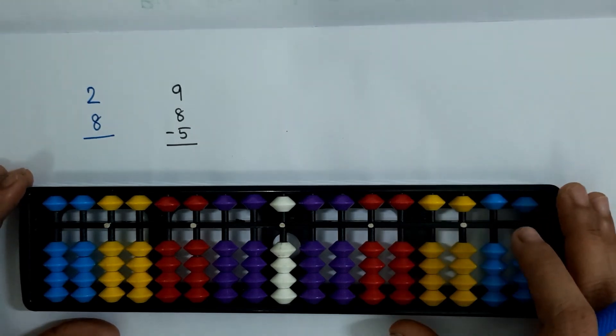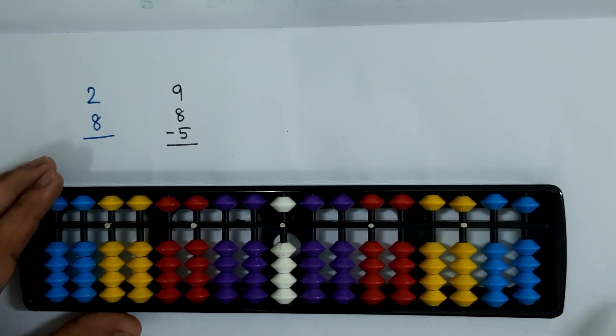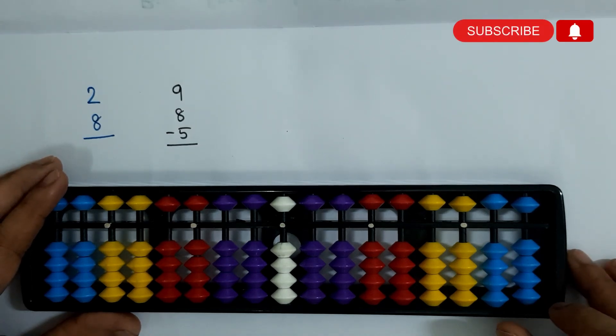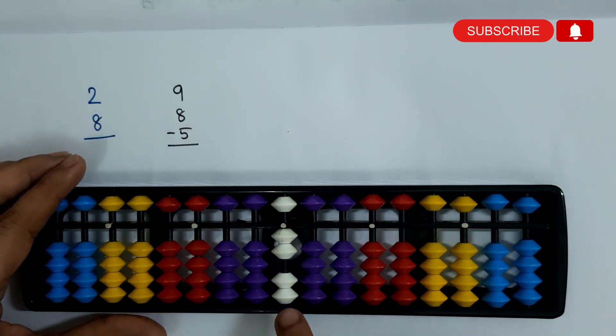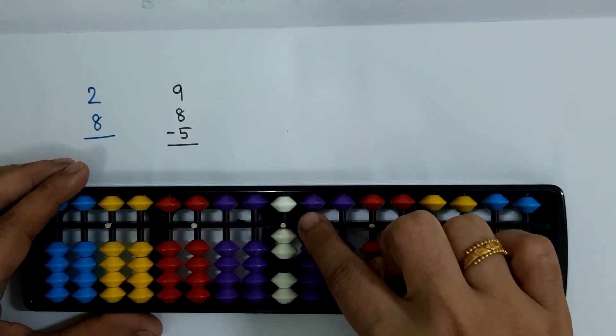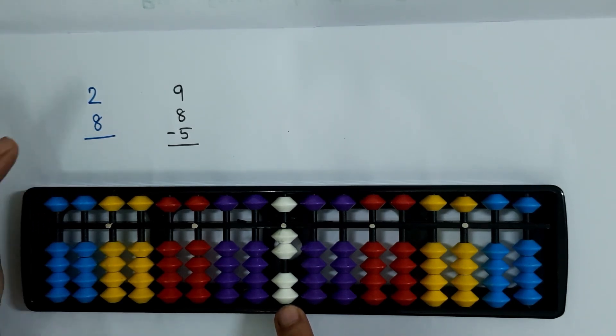Why do we need to learn this formula? Here we have two sums. The first sum is 2 plus 8. We have only 3 bits left — 1 upper bit whose value is 5 and 2 lower bits. So 5 plus 2 is 7; we can directly add 7, but we can't directly add 8. So how can we add 8?